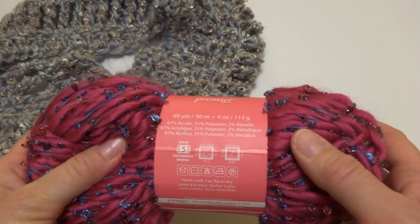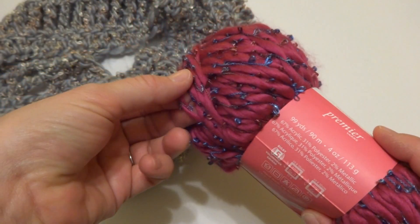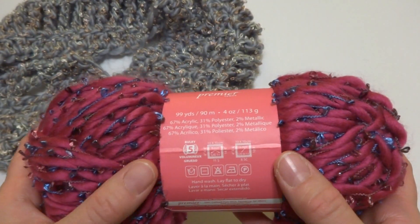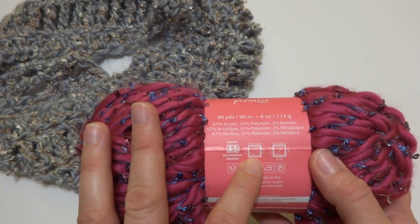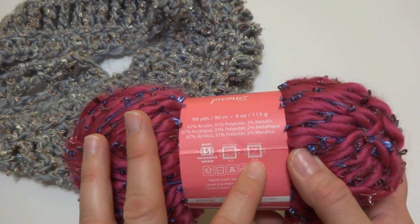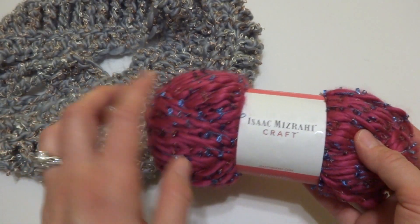This is classified as a 5 or bulky yarn, and I'll show you just how the strands look. They're pretty smooth — you do have the occasional little loop here of this metallic thread. For the knitters out there, the recommended needle size is an 8mm, also called US 11. And for the crocheters, the recommended hook size is a 9mm USM hook. So just take that into consideration when selecting this yarn.